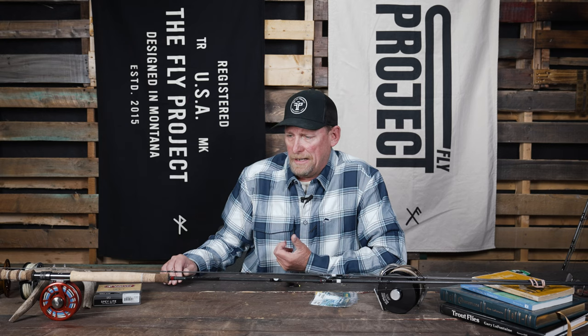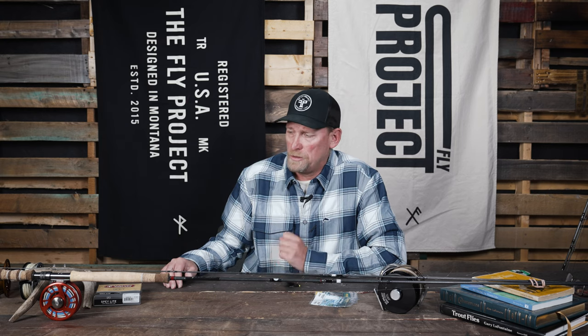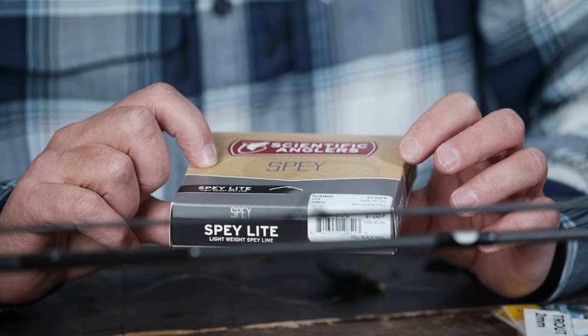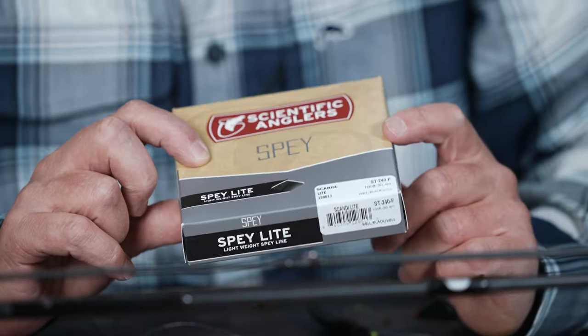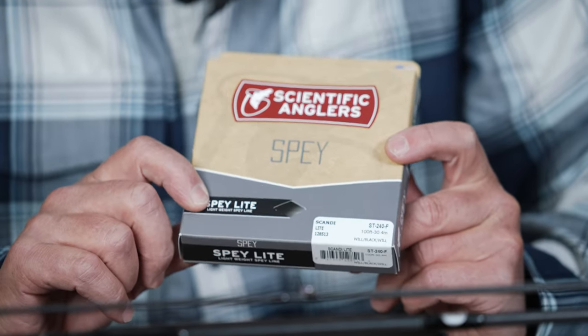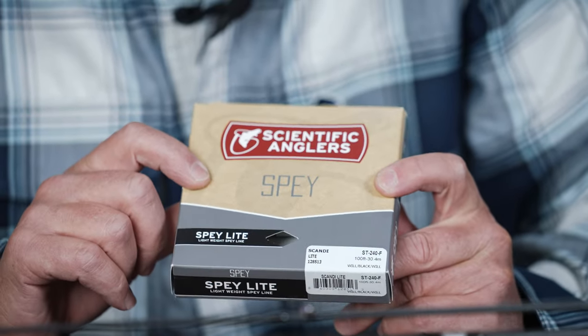A Scandi line is essentially like a floating line that you would use on your normal single hand rod. You can get a Scandi line in either a head format, where you'd have a head and a running line, or an integrated format where you have one solid line with the head and the running line all attached. One of our favorite lines for fishing here in Montana is the Scandi Integrated from Scientific Anglers.